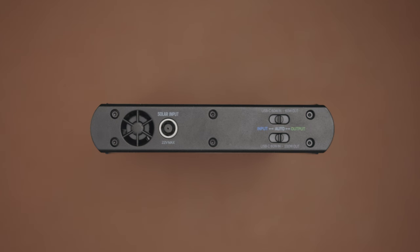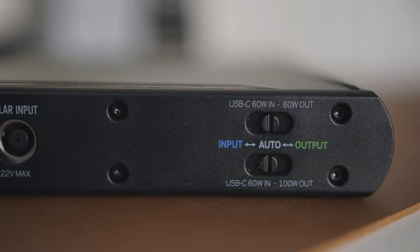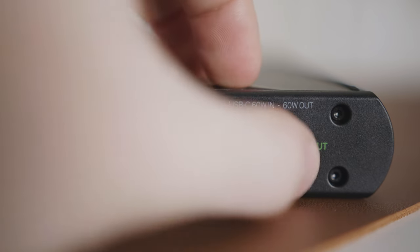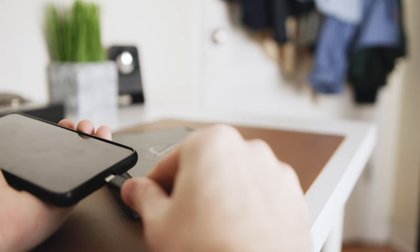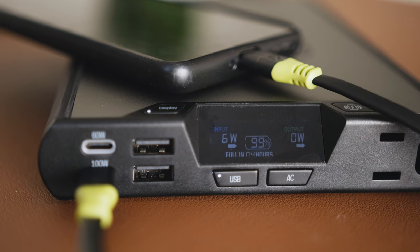On the back side of the battery you'll find a small fan which can kick on from time to time. Next to the fan is an 8 millimeter solar charging input rated at 22 volts and 60 watts max. Over to the left there are also two manual switches dedicated to the input and output control of the USB-C ports. Due to the fact that power can be delivered in both directions on the USB-C ports, this switch gives you the option to manually choose which direction you want to use. So in a pinch you could use your cell phone battery to charge up the Sherpa with just the flip of a switch.